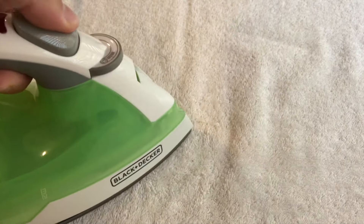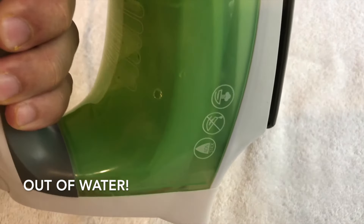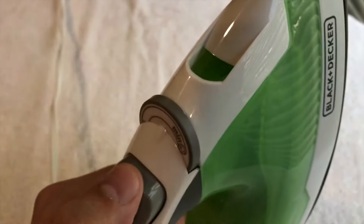It's got a little sprayer here. I'm kind of low on water — once you have the water filled up you can use the spray.